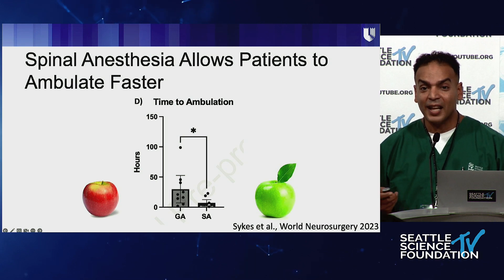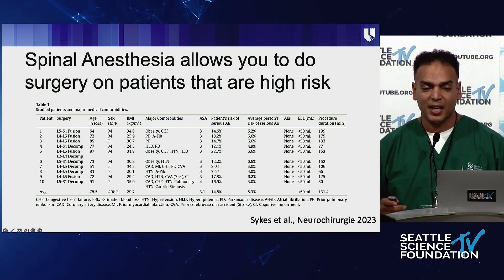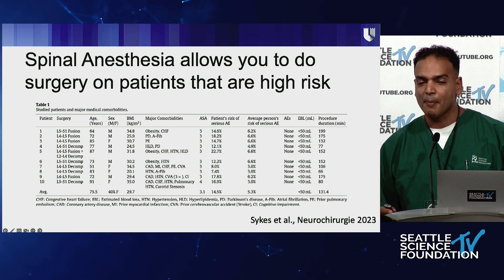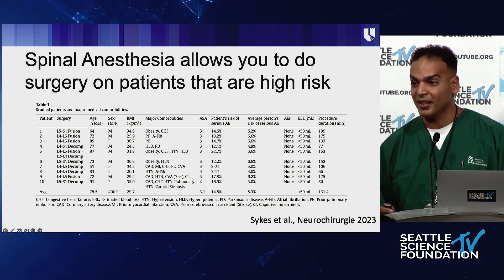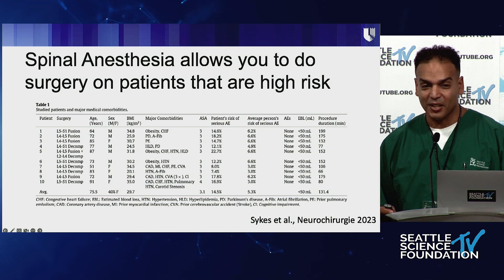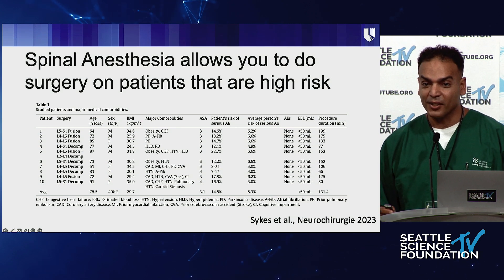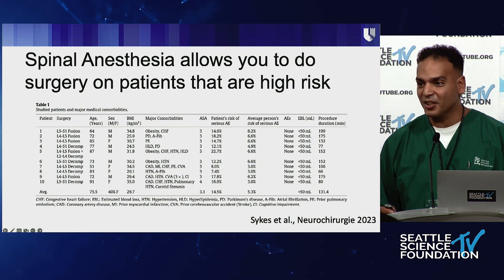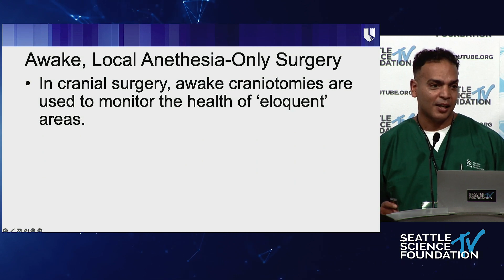Spinal anesthesia allows you to offer surgery to people who were previously simply not surgical candidates. We had one patient — a 92-year-old lady from Tennessee. They had done a kyphoplasty at L5-S1 and unfortunately some cement came into the canal, and then it took five days to extubate her. Now she had a radiculopathy and nobody wanted to take care of her. She came to me, we did an over-the-top decompression under spinal anesthesia, and she went home the next day. You can now offer surgery to people you already know did horribly under general anesthesia.